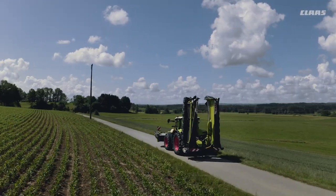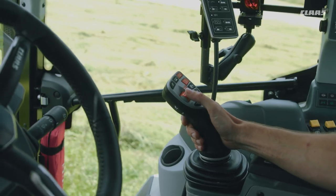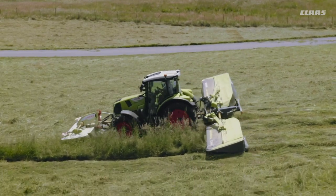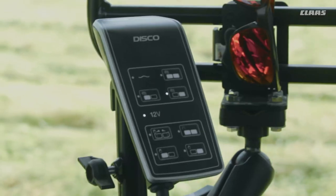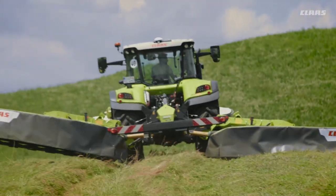Simply attach, climb on and start mowing thanks to the intuitive operation via spool valves. For more comfort, we offer you the optional single lift with an additional single acting spool valve or with plus operation. This includes an intelligent automatic function that automatically pre-selects the second mower unit as soon as the first one is lifted.